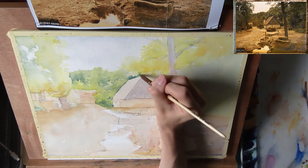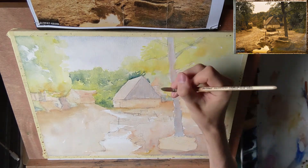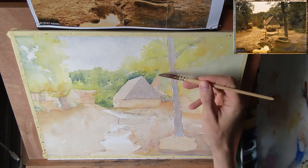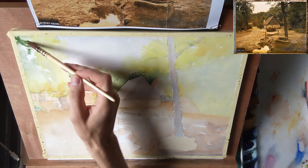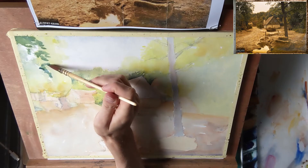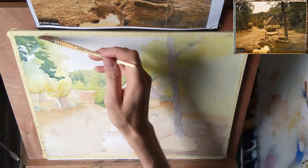Here I'm using a shadow mixture to do some negative painting — painting around the leaves of the tree to suggest their shapes by leaving out the highlights. And while I'm creating these sharper edges I'm also blending with water, so you get these lost and found edges. Now I'm going to the left side of the painting and painting the foliage of the trees there, using some water again to blend the edges a bit.